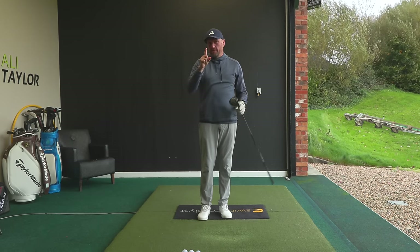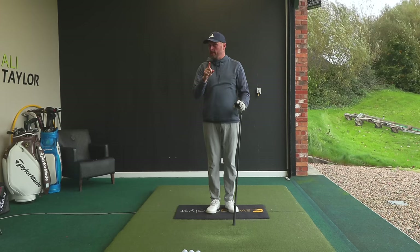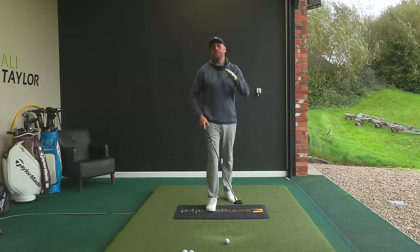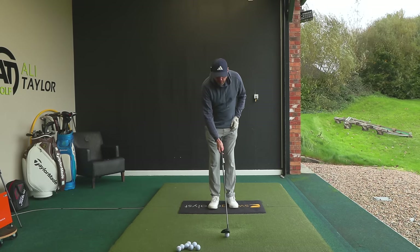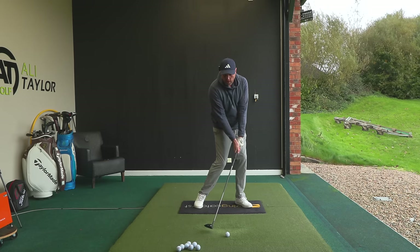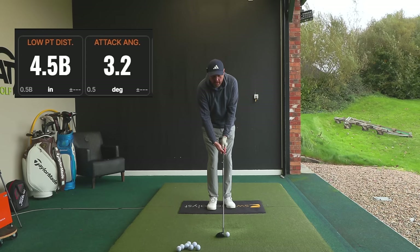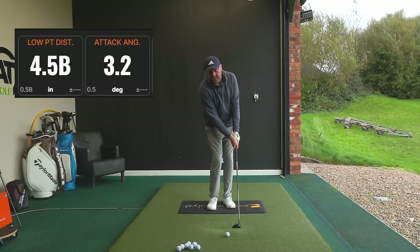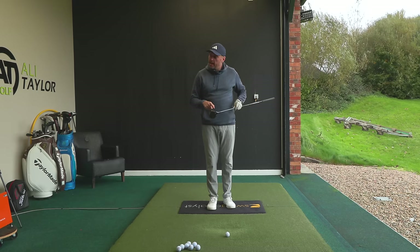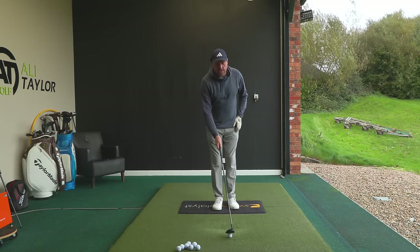For anyone who's knowledgeable, you'll have spotted from the first shot on the tee why I got away with it and why I struggle when the ball's on the ground. Comment below if you spotted why. The reason: when the ball is on the ground, the lowest point of the swing needs to be after the ball — hit ball then ground. When the ball was on the tee, my low point was actually slightly behind the ball, so the club was traveling up slightly at impact, missing the ground and picking the ball off the tee.